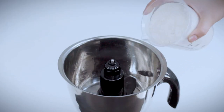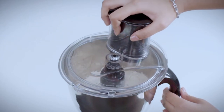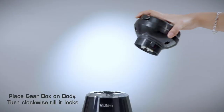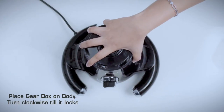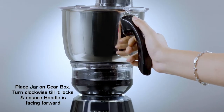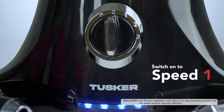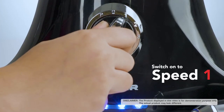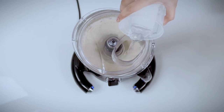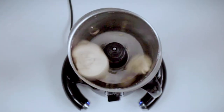Pour the recommended quantity of flour using the measuring cup and salt into the jar. Place the lid on the jar and turn clockwise till it locks. Place the gearbox on the body and turn clockwise till it locks. Place the jar on the gearbox and turn clockwise till it locks, ensuring the handle is facing forward. Switch on to speed 1 only. Pour the recommended quantity of water into the jar using the measuring cup while the Mixi is running. Run until the dough forms into a ball.